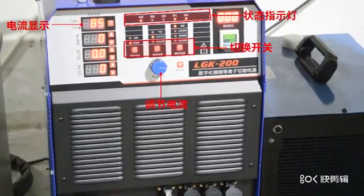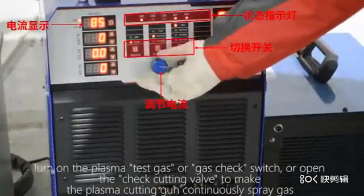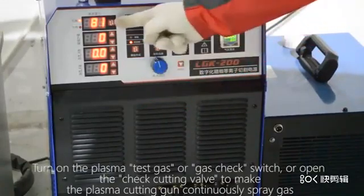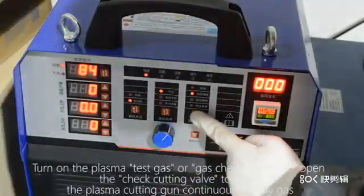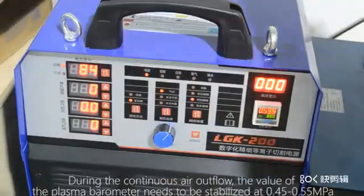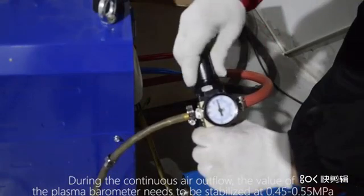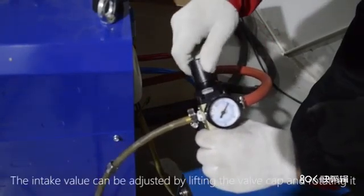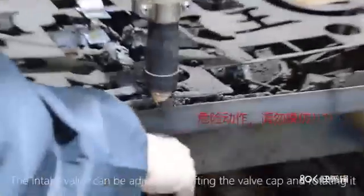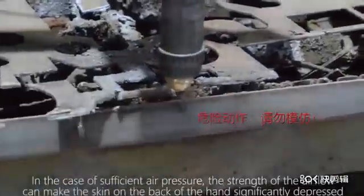Turn on the plasma test gas or gas check switch, or open the check cutting valve to make the cutting gun continuously output air. During the continuous air outflow, the value of the plasma barometer needs to be stabilized at 0.45–0.55 MPa. The intake value can be adjusted by lifting the valve cap. With sufficient air pressure, the airflow strength should noticeably depress the skin on the back of the hand.